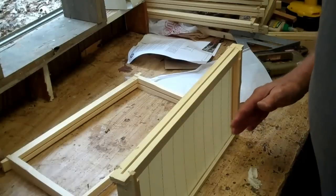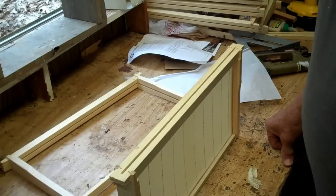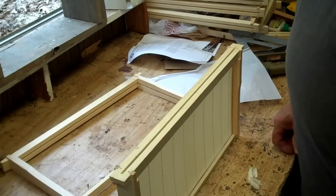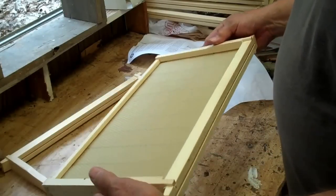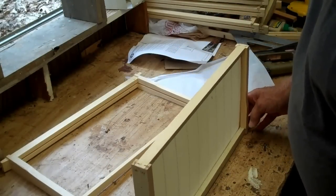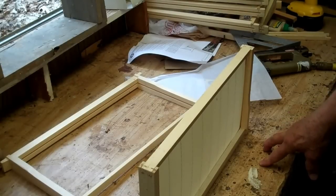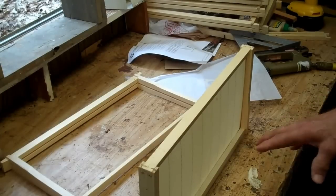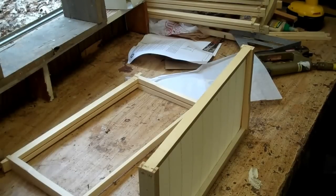Once the bees draw that comb out and attach it to the frame, the foundation will stay in there pretty well. If you don't have horizontal wire and the frame is full of honey, you wouldn't want to tip it sideways — but I don't think you're going to do that. This frame has my okay. I believe it will really help the beginner beekeeper and simplify getting the foundation in the frame properly. Just be sure your frame is square.